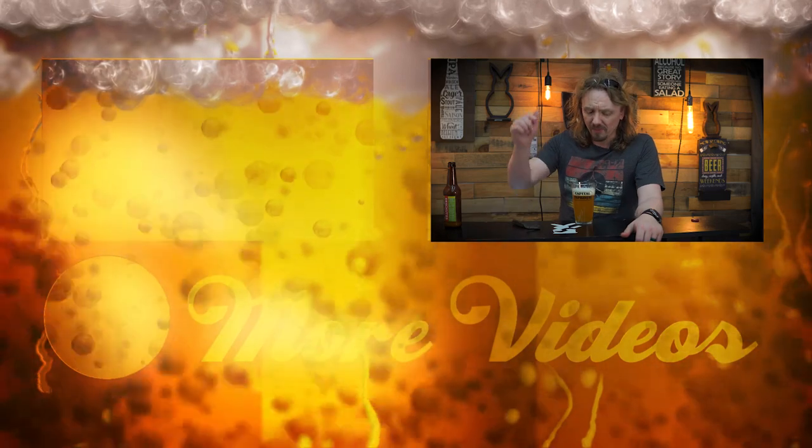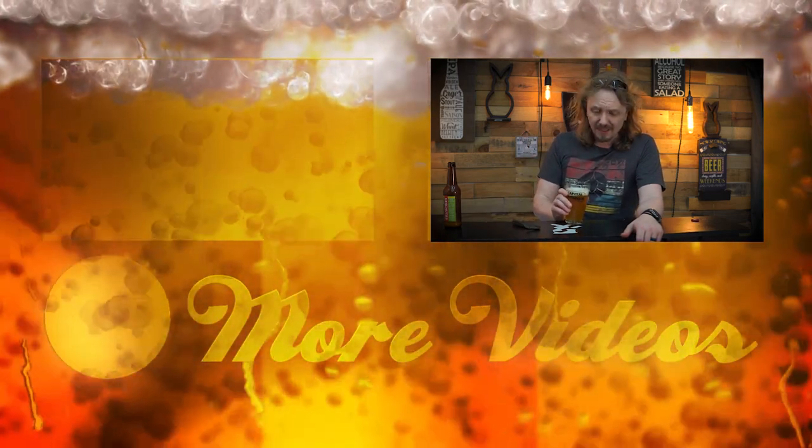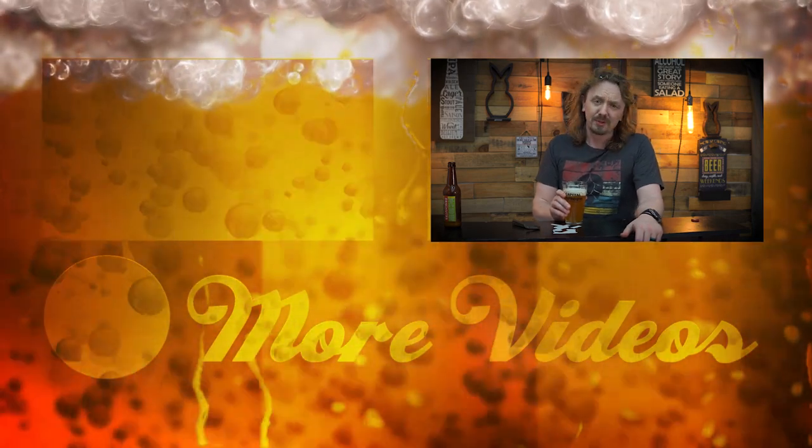Hey guys, thanks for watching this video. Remember to like and subscribe, follow me on all my social media — the links will be at the very bottom of the description. Have you ever poured beer like this before? Honestly, it's actually pretty darn cool and it's kind of a neat little trick to show your friends.